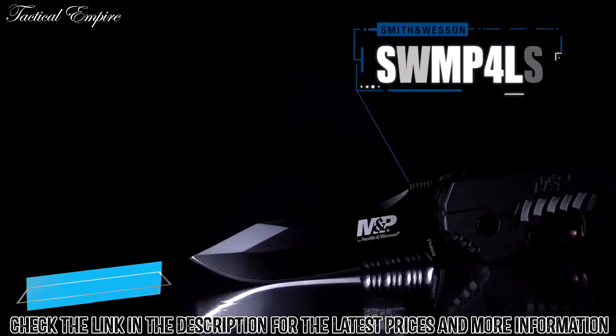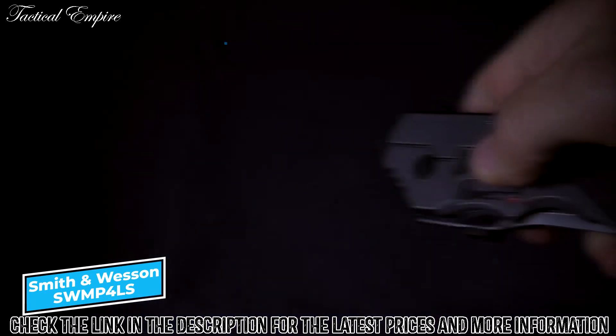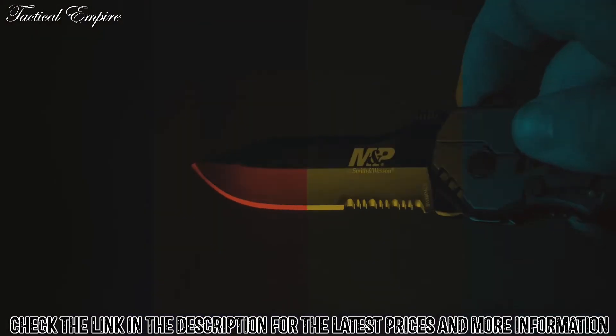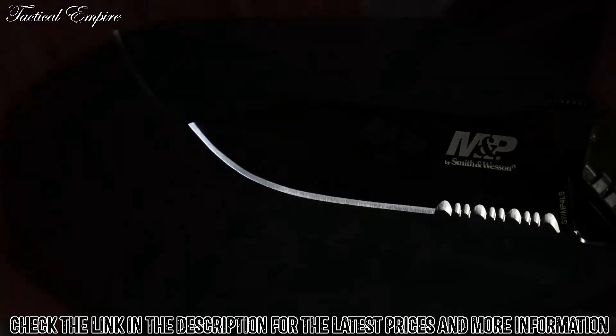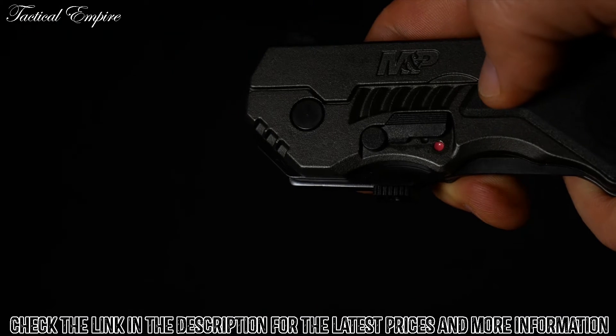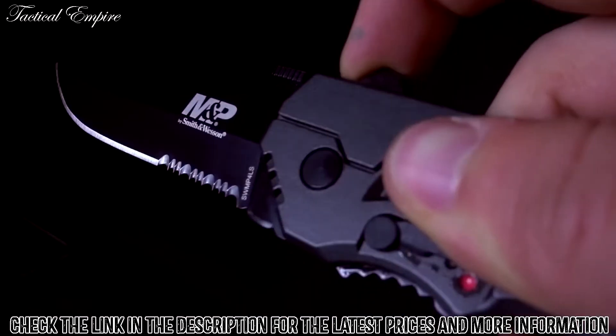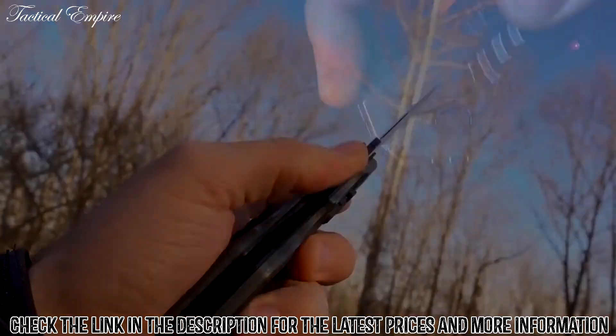The Smith & Wesson SWMP4LS is a large folding knife designed for rapid deployment and rugged reliability. To open the black 3.60-inch part serrated clip point blade, simply flip the safety switch to the off position, then engage the finger actuator. The magic opening system will then take over and deploy the blade.